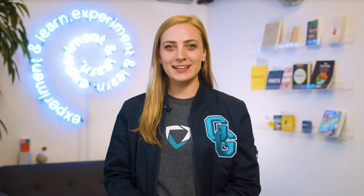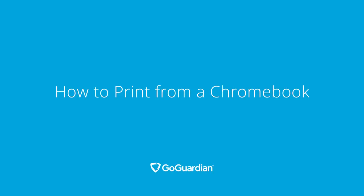Hey, GoGuardians. We're back again for another Tip Tuesday. I'm Kelly, and this week we're going to cover a simple, yet elusive task: how to print from a Chromebook.